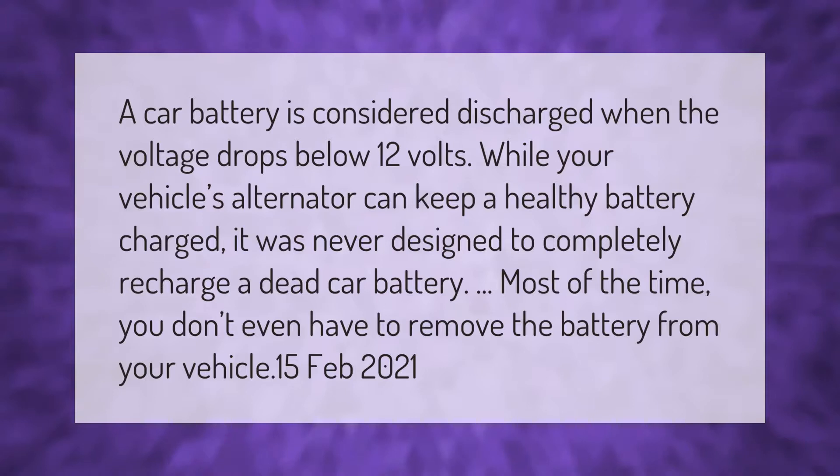A car battery is considered discharged when the voltage drops below 12 volts. While your vehicle's alternator can keep a healthy battery charged, it was never designed to completely recharge a dead car battery. Most of the time you don't even have to remove the battery from your vehicle.